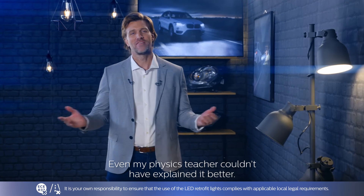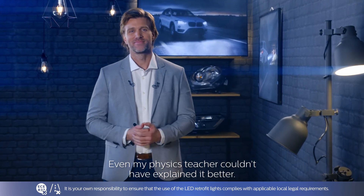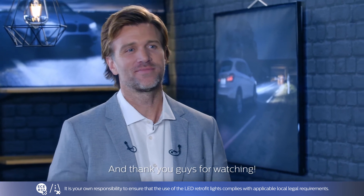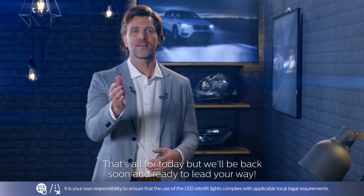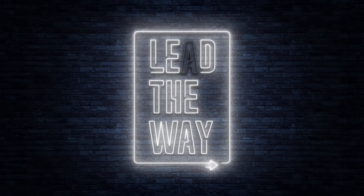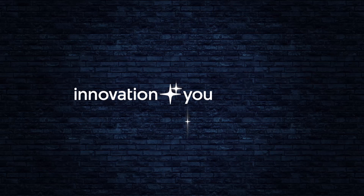It's easy — even my physics teacher couldn't have done it better. Thanks, Mark, for everything. Thank you, guys, for watching. That's all for today, but we'll be back soon and ready to lead your way.